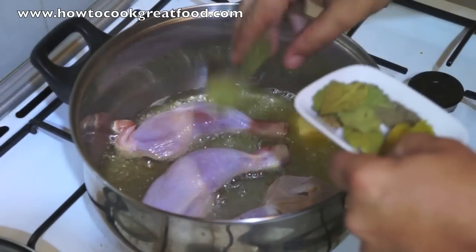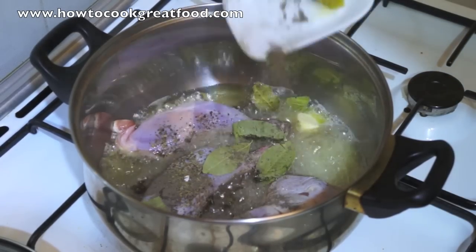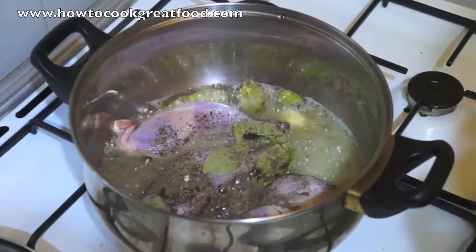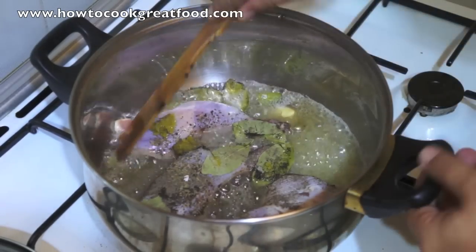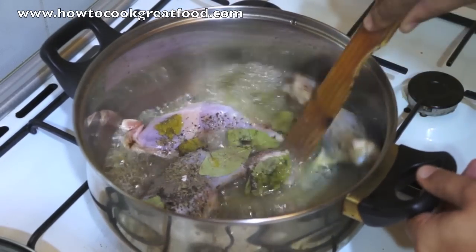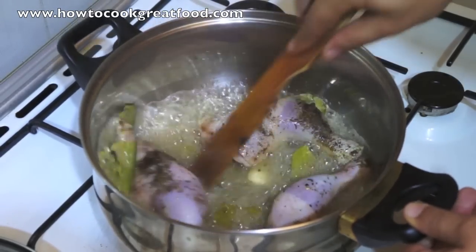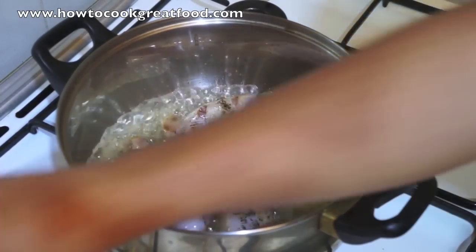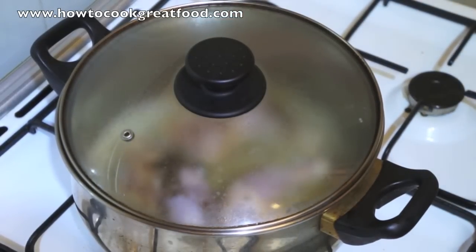I've got a few bay leaves, some salt and pepper, a little bit of thyme, the sweet basil, and then my chopped garlic. I'm going to put a lid on that — I just want to cook that for 5 minutes, then we'll add a few more bits and pieces to it. See you in about 5 minutes.